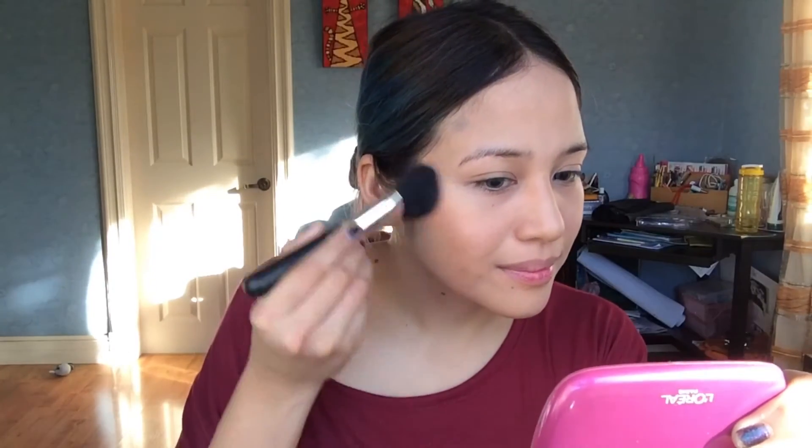For powder contouring I'm using the LA Girl blush kit in Spice with a Morphe angled brush, going over all the areas where I applied the cream contour earlier. I love this fan brush so much — it's perfect for highlighter. I'm putting highlighter on my upper lip, the bridge of my nose, and the tops of my cheekbones.